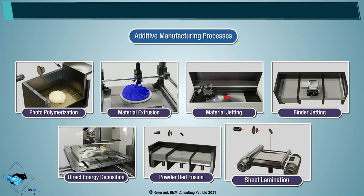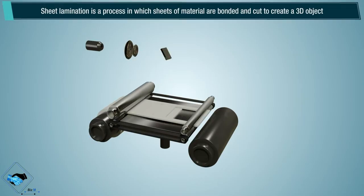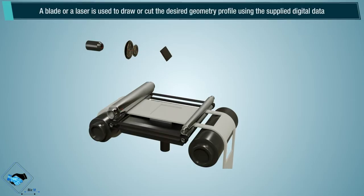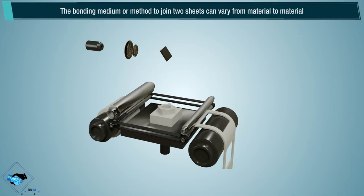Sheet lamination is a process in which sheets of material are bonded and cut to create a 3D object. A blade or a laser is used to draw or cut the desired geometry profile using the supplied digital data. The bonding medium or method to join two sheets can vary from material to material.